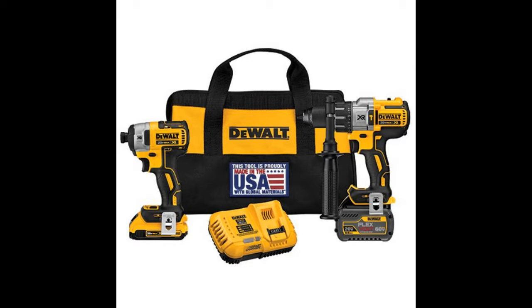This combo kit features a revolutionary innovation in battery packs — it changes its voltage when you change tools. Dualt has stepped up their game.